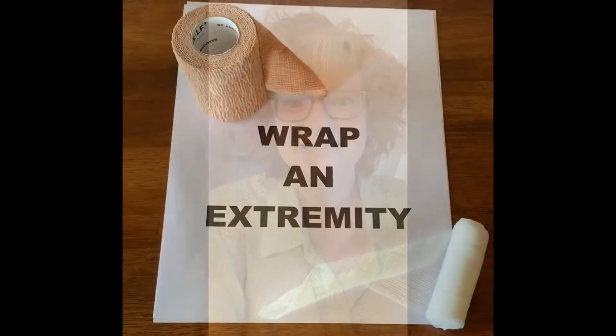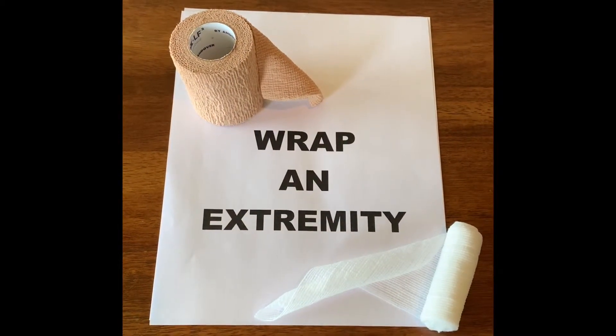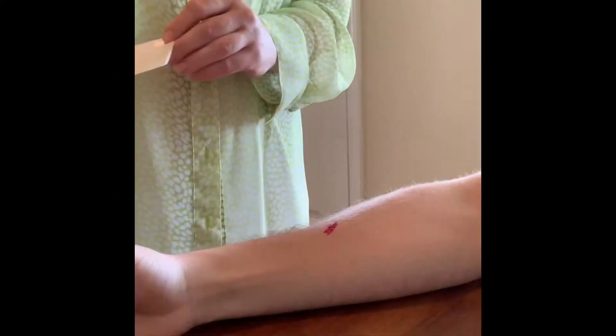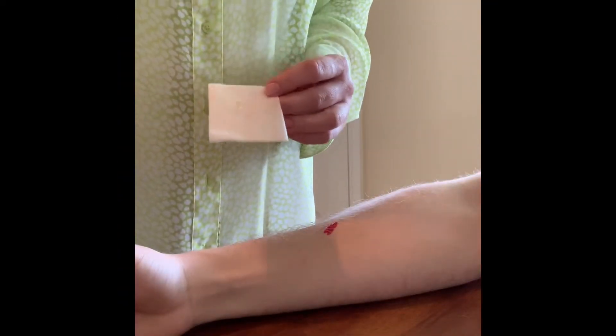So today, I'd like to talk about two alternatives to keeping your wounds covered and moist. The first option is to wrap an extremity. This is great if the wound is on your leg or your arm. Wrapping an extremity is easy.